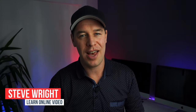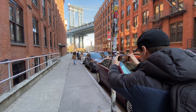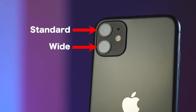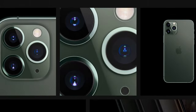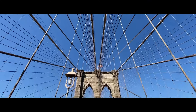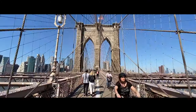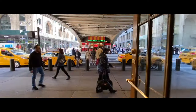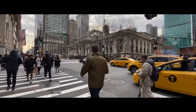Hey everyone, Steve here from Learn Online Video. Today we're talking all about the iPhone 11 and what it's capable of when it comes to handheld video. That's all I'm judging the phone on today — its ability to shoot video. This is the iPhone 11 by the way; it comes with two lenses, the standard and the wide. The iPhone 11 Pro has three lenses: wide, standard, and telephoto. I recently tested this phone out whilst I was in New York and I was absolutely blown away by what it is capable of when it comes to mobile filmmaking. All of the footage you can see here has been shot completely handheld, and in this video I'm going to share with you a few tips so that you can shoot footage just like this.